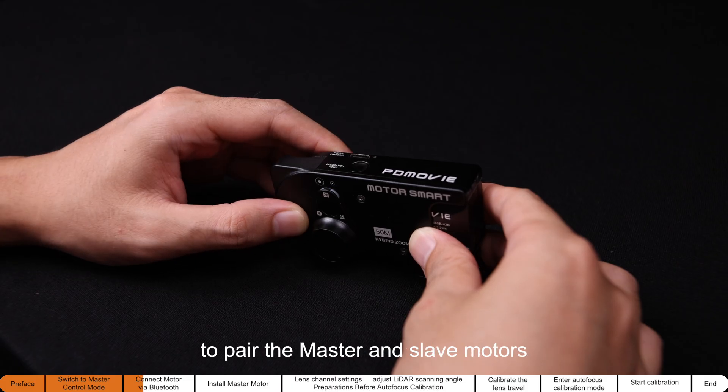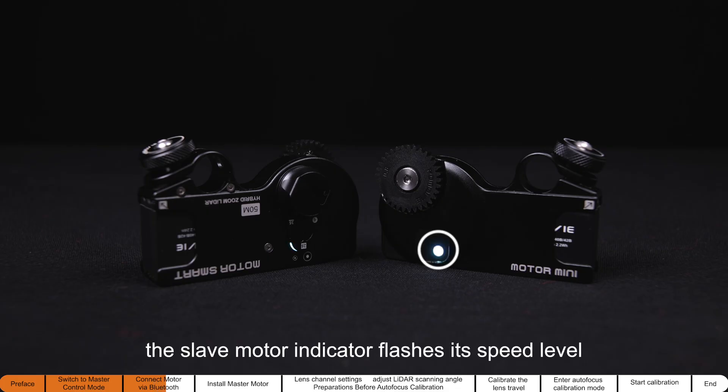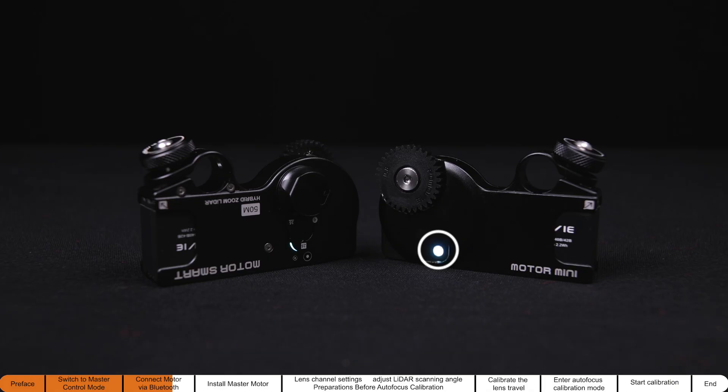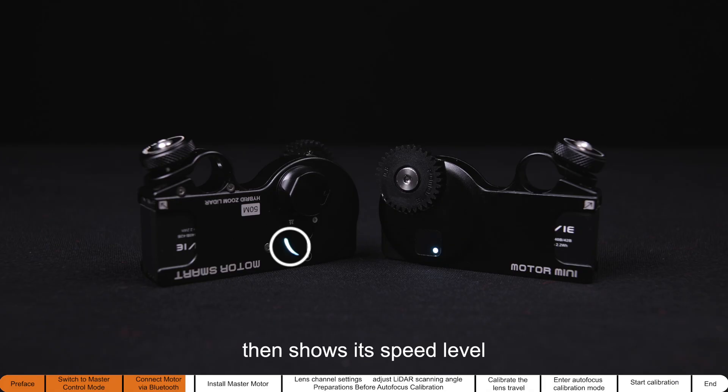First-time pairing may take about five seconds. After pairing, the slave motor indicator flashes its speed level, and the master motor power indicator flashes blue then shows its speed level.